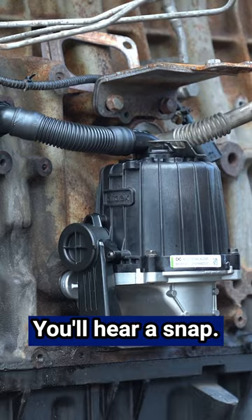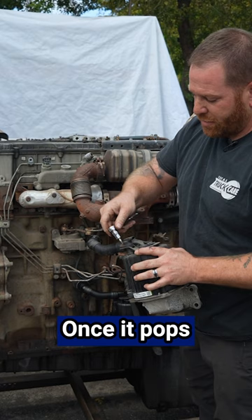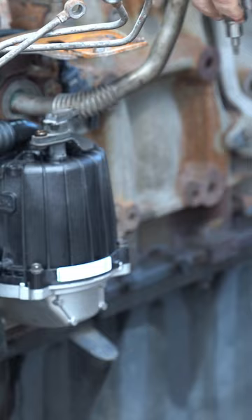The last part — we got to take the sensor off. T27. Once it pops free, you can use your fingers. All you got to do is take the sensor off, put it in finger tight again, snug it down, and then just do another turn. And now she's nice and tight. So that's how we installed a crankcase filter.